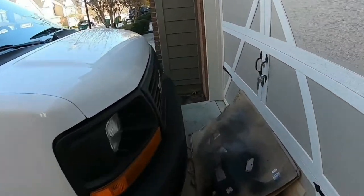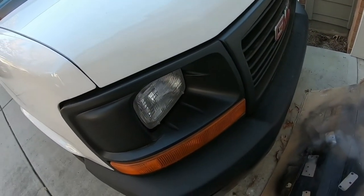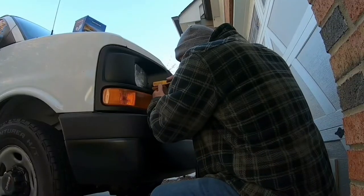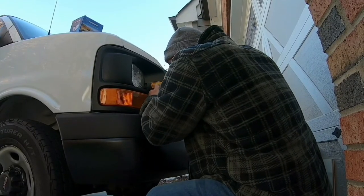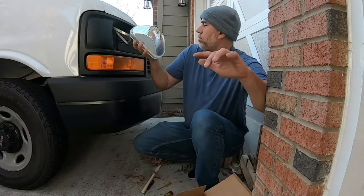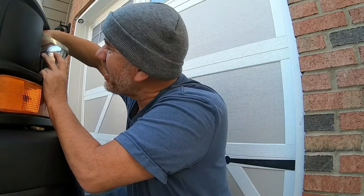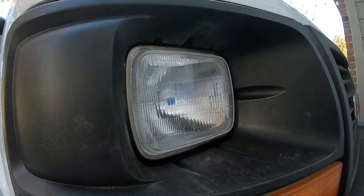I ordered this headlamp and we're gonna go ahead and change it out today. I already did the driver's side, so the passenger side one is really dim and dull — let's go ahead and replace it. It's never easy. Baby's in!